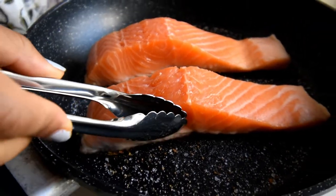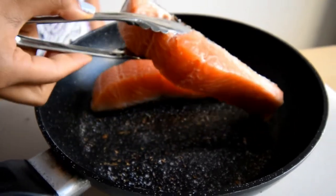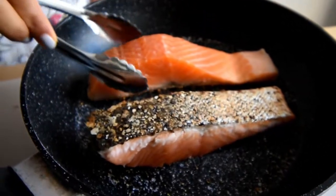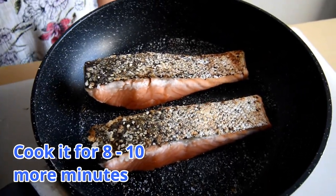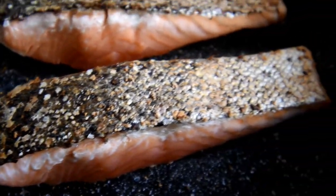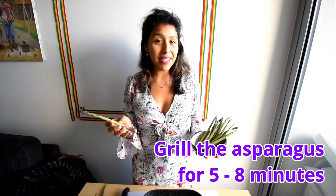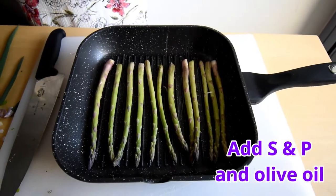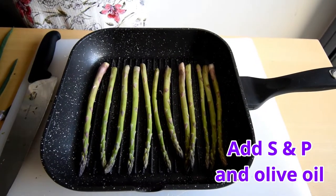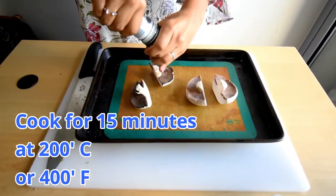Now that the salmon has been cooked a quarter of the way on the bottom, we will turn them around and let them cook for eight to ten more minutes. We will grill the asparagus for about five to eight minutes until they're cooked through. Cook the portobello mushrooms on a separate tray with a little bit of salt.